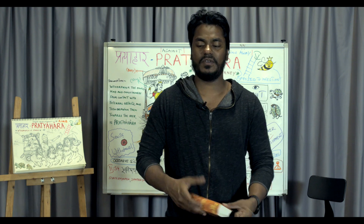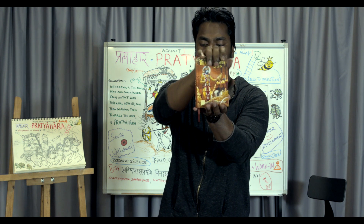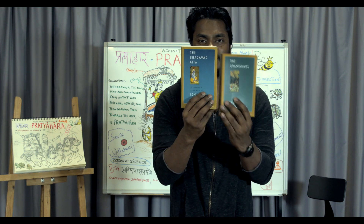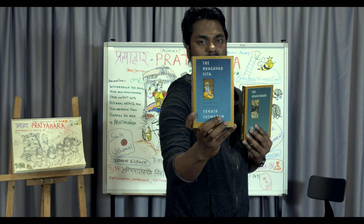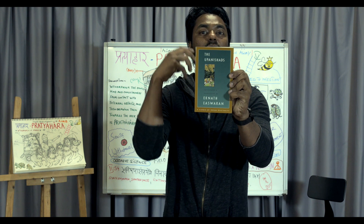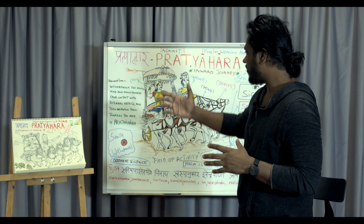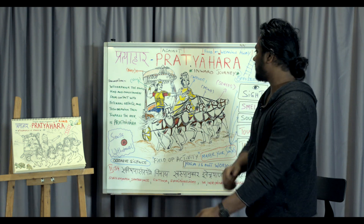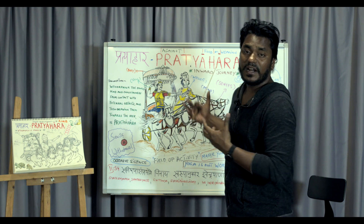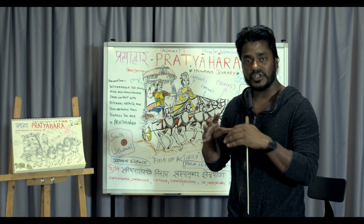Since we're discussing the charioteer metaphor from the Katha Upanishad and the Bhagavad Gita's battlefield — if you're a yoga practitioner, the Gita is a great book to read. There's also a translation by Eknath Easwaran in Sanskrit and English, and the Upanishad itself, which is very good for metaphors and knowledge. We call it jnana agni — the fire of knowledge. These are great books, and the metaphors come from Katha Upanishad.